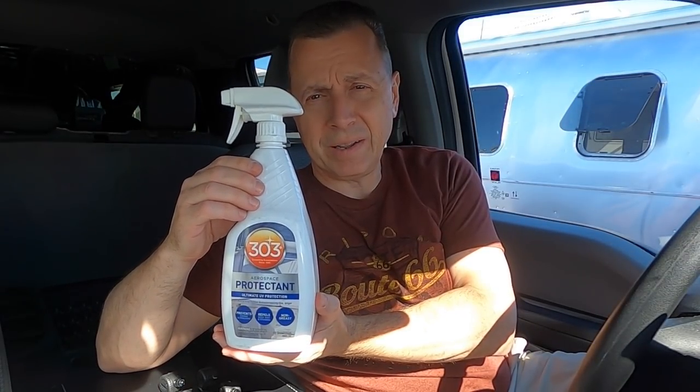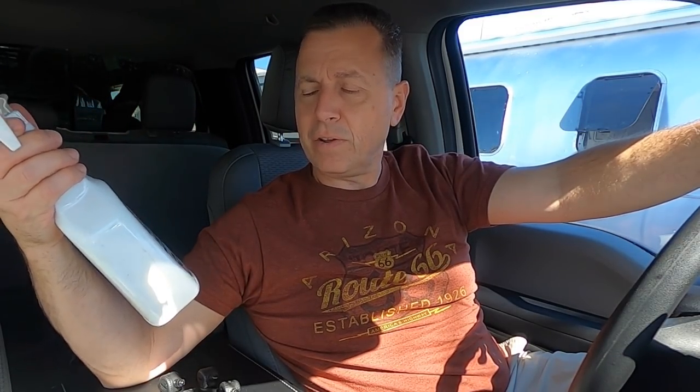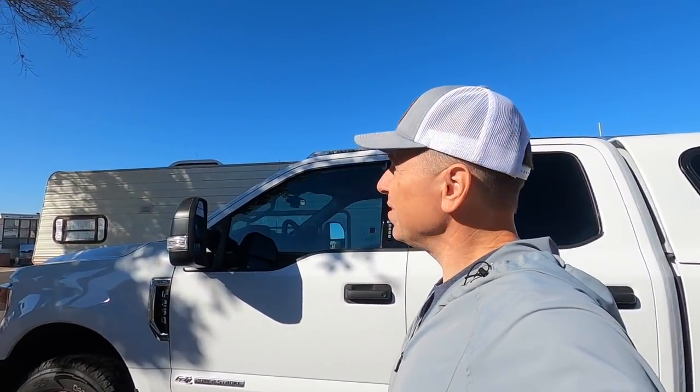Another thing I want to touch on is tire protection beyond your tire pressure monitoring system. A lot of people use tire covers — some people don't believe in them because they hold heat in. You have some tire covers that just cover the outside only and let the tire breathe. Another thing is a good UV protectant for your tires — this 303 Protectant Ultimate UV Protection. We are not affiliated with them and don't get any kickbacks — we just like the product.